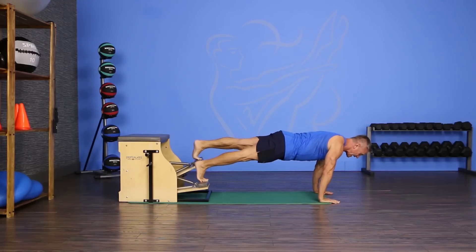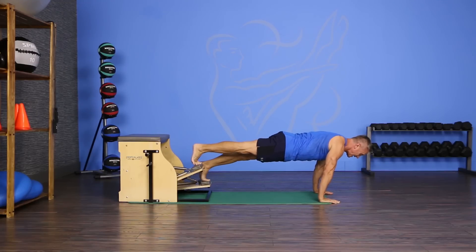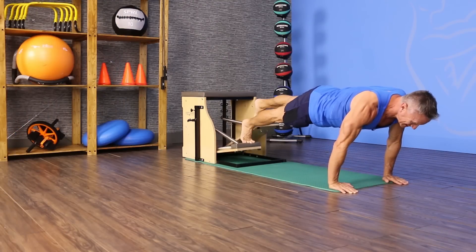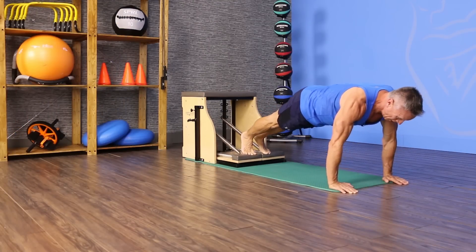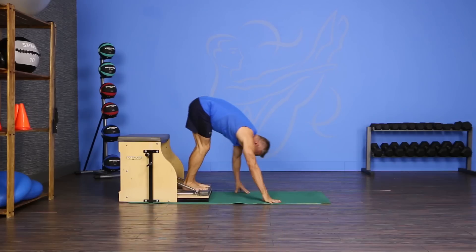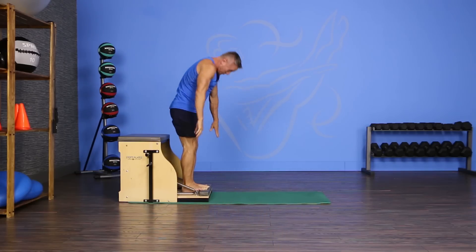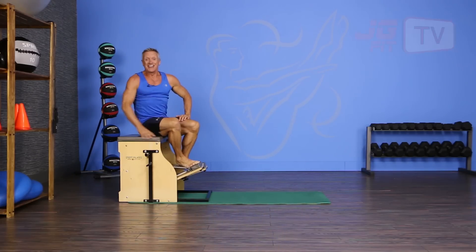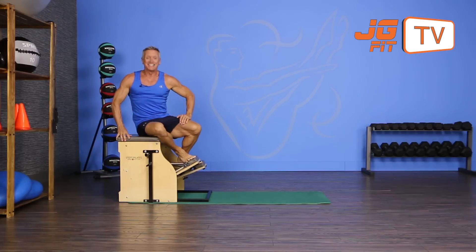From here I'm gonna have one pedal come down as the other one comes up. That's it. That's the handstand flutter kick. Then bring the pedals down, walk your hands back, and then roll up through the spine. That's the move of the day. I'm John Garry. Thanks for joining me on JG Fit TV.